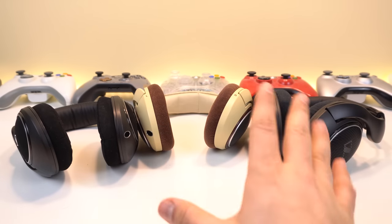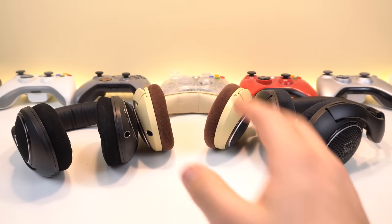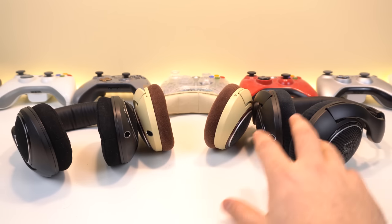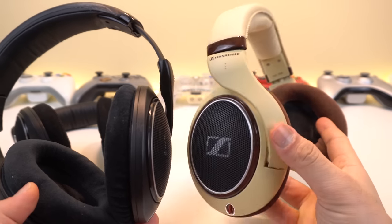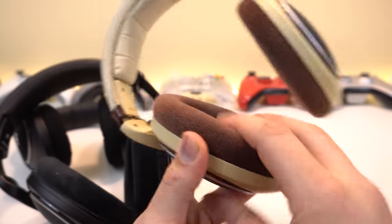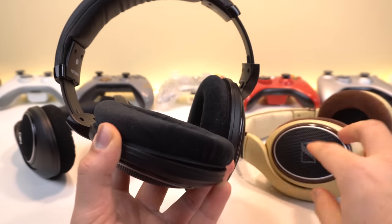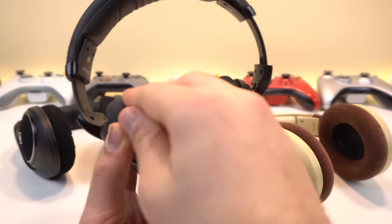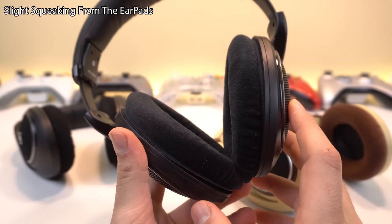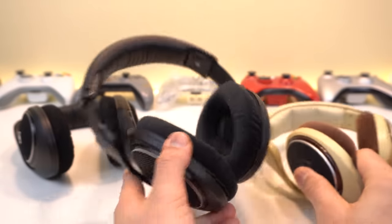So which one should you get? If you're using this on your computer, get the open back headphones. Personally I'm going to keep my original HD 598 — it sounds great and is more comfortable in some cases than the SR. I've used it for about two to three years and it's definitely broken in. The SR's earpad material feels cheaper and somewhat plasticky — when you put it on and move your head you can hear some squeaking. Even though it clamps better and has deeper earpads, I'm still going with the original.